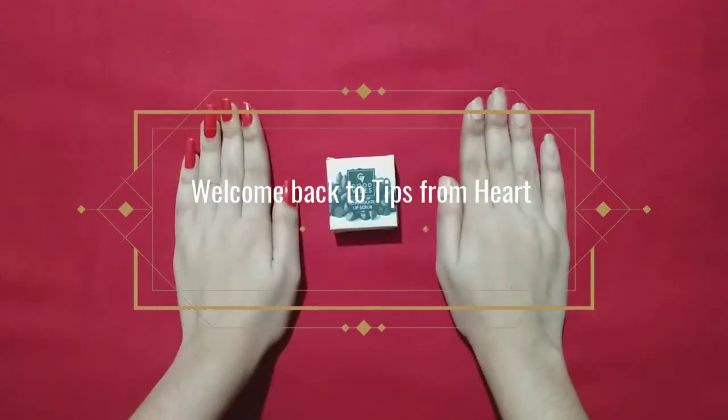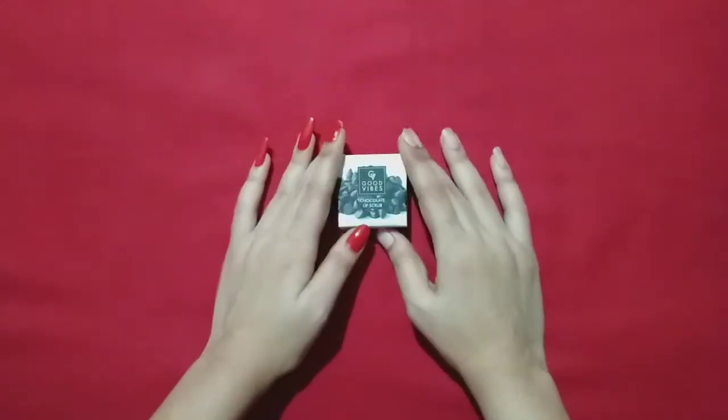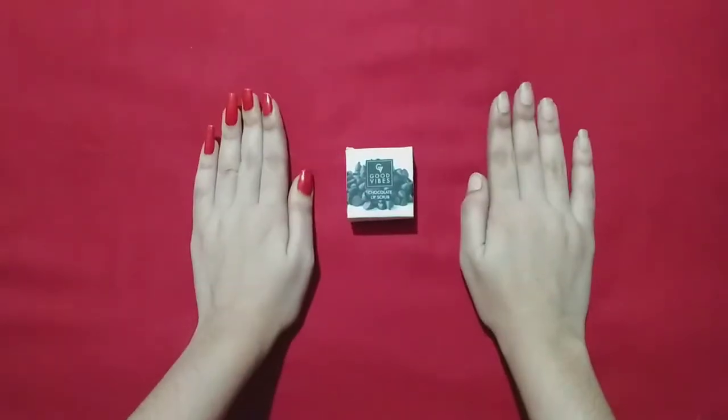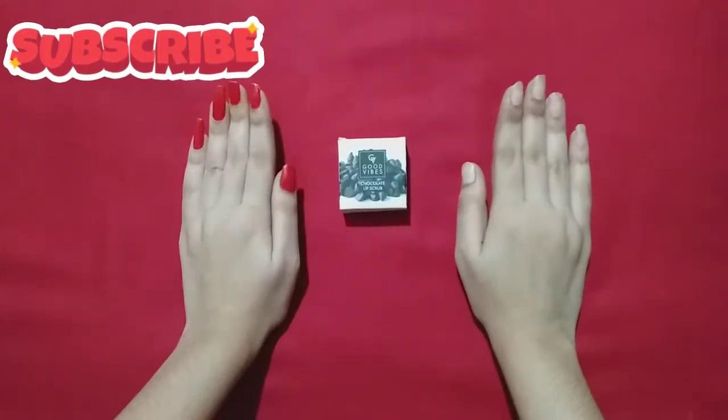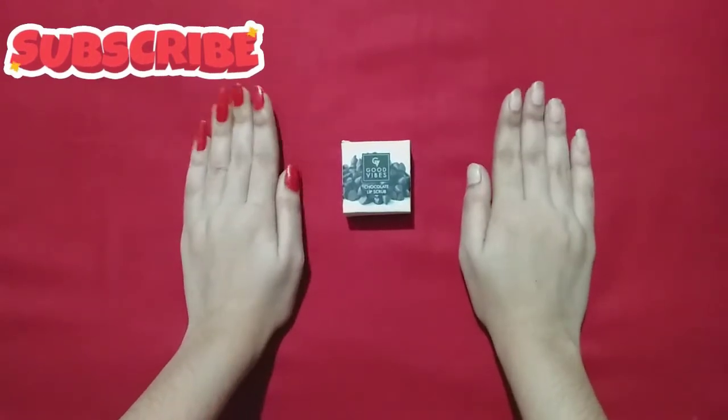Hey everyone, welcome back to my channel! I am going to share this product with you. If you haven't subscribed to my channel, please subscribe and hit the notification bell icon.